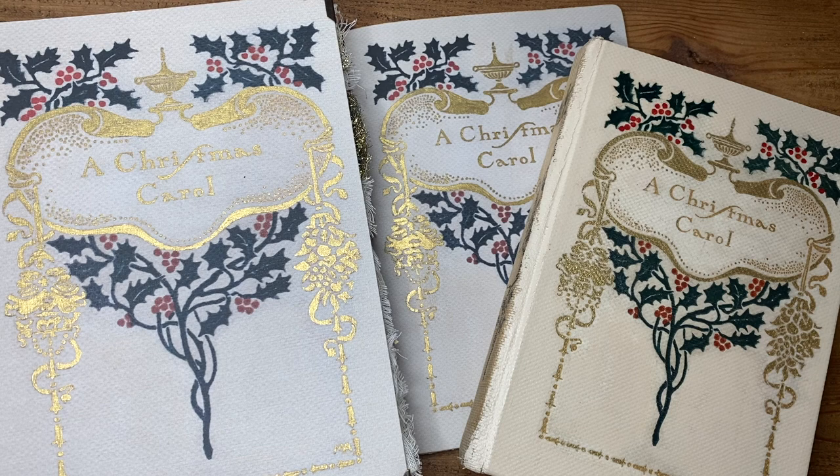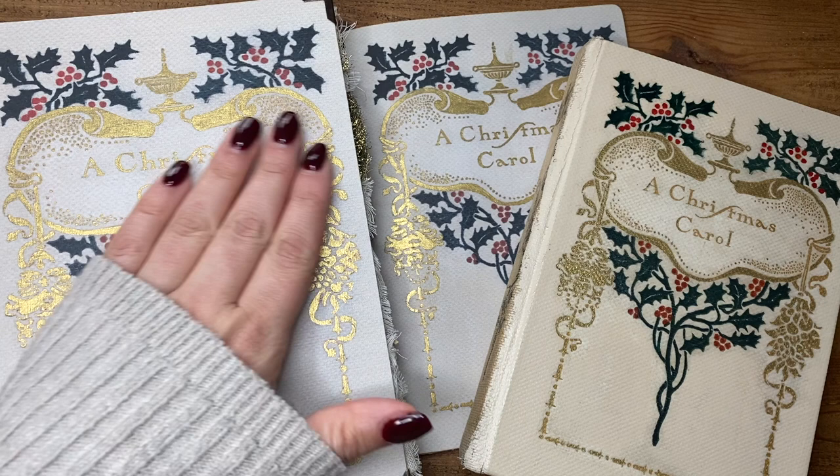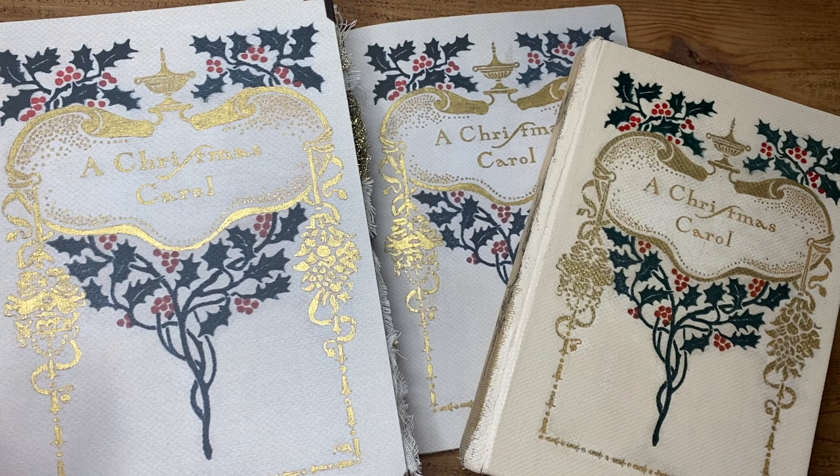Hi everyone, thanks for the Quick Ons video. I'm Lindsay and I'm going to show you today my Christmas Carol journal that I've redone. I did a flip through of the one that I originally did a few weeks ago and for the most part the pages and things haven't changed. I've added a few embellishments and some additional pages when I was rebinding it.